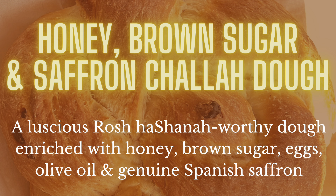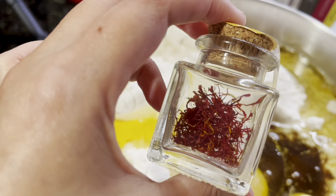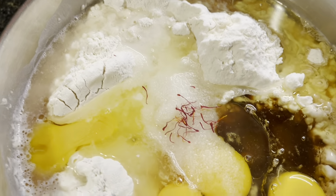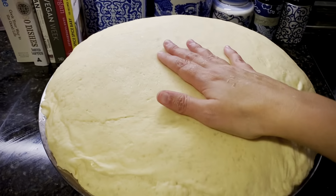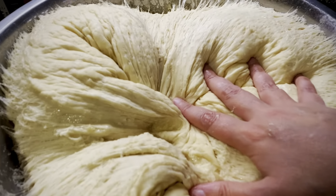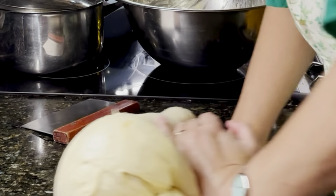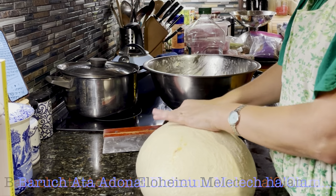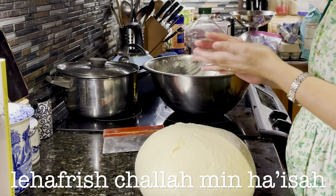This year I wanted to be frugal and use what I had. So I am making a beautiful challah dough and I added in a little bit of saffron. There is nothing as satisfying as punching it down. I made a sweet dough including honey and brown sugar. I'll be making several types of round challah. Let's punch down our dough and make the blessing on separating challah first: Baruch Atah Adonai Eloheinu Melech Ha'olam Asher Kidshanu B'mitzvotav V'tzivanu L'hafrish Challah Min Ha'isa.